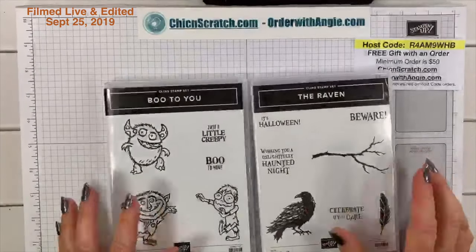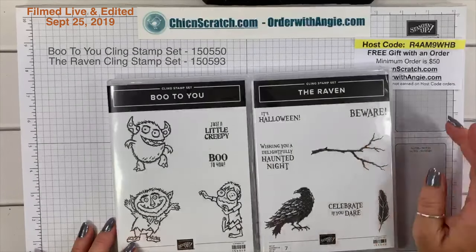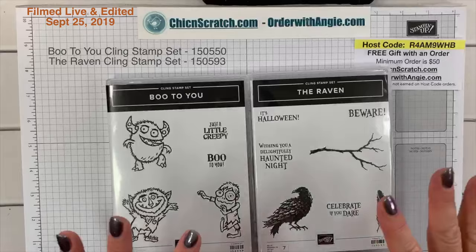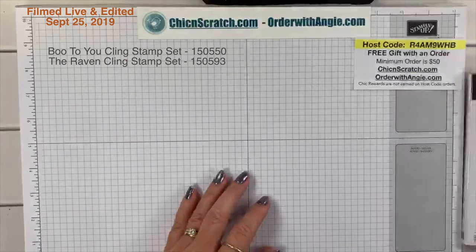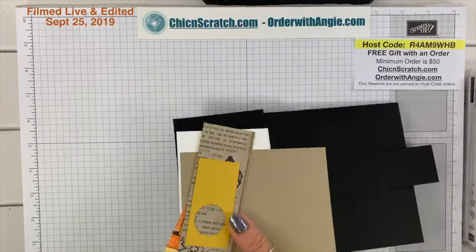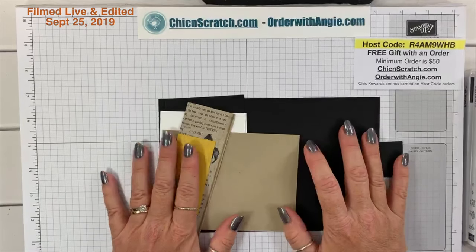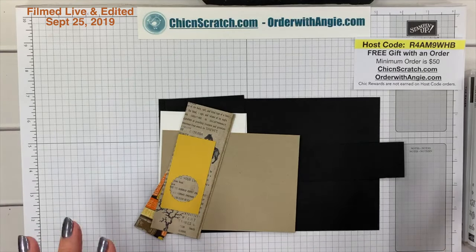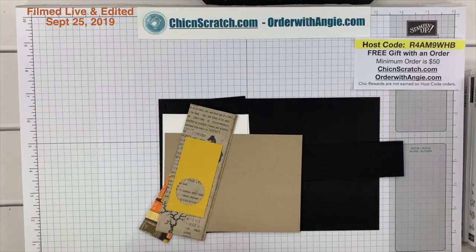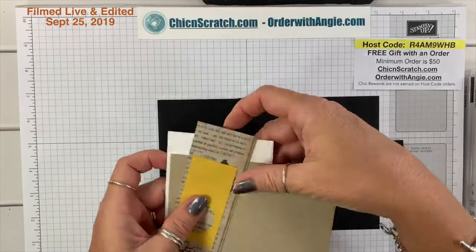Today we're making a Halloween fun fold card using two stamp sets: Boo To You and the Raven. I don't think I've used this one on camera yet — I've played with it a little bit. I want to thank my downline; I had a hair appointment last night so I was stressed out and didn't have time to find a card design, so thank you to the girls that recommended the card we're making today.